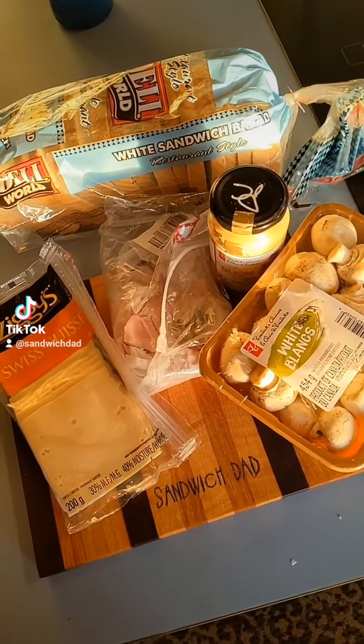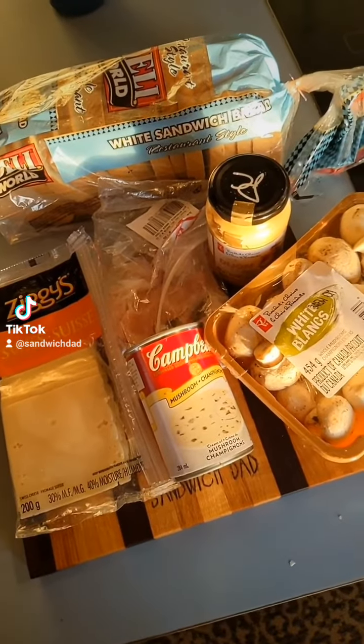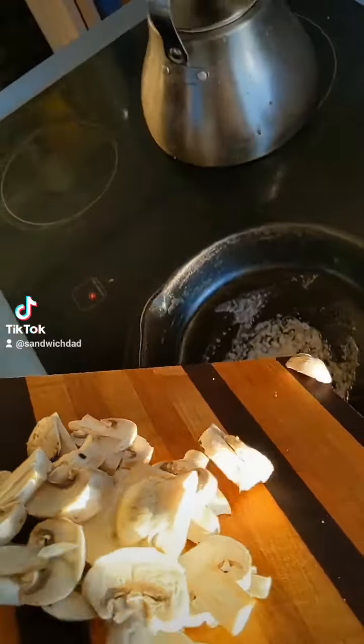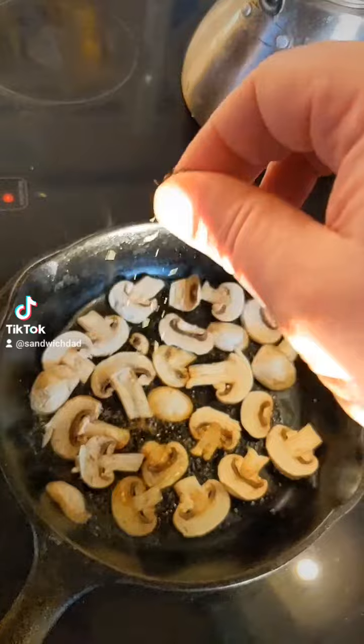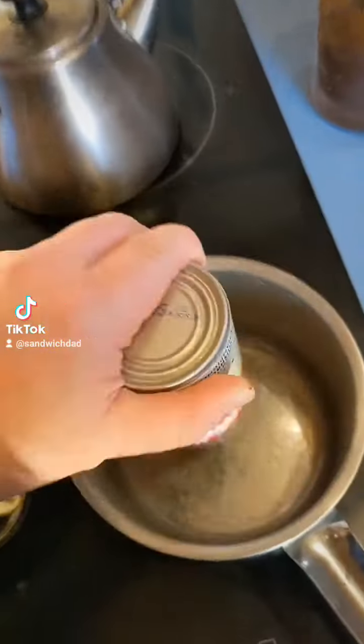On a day like today, we'll need something warm, and maybe we'll have to have some soup with our sandwich as well. First things first, we're going to chop some mushrooms and fry them in some butter. Then we'll exercise patience and give them a little time. Then we'll get our soup on.